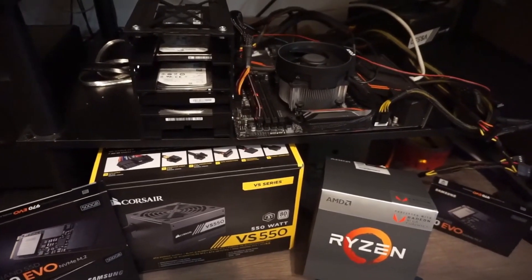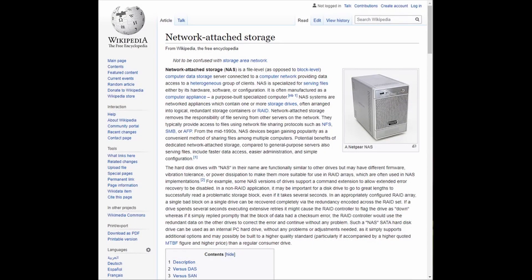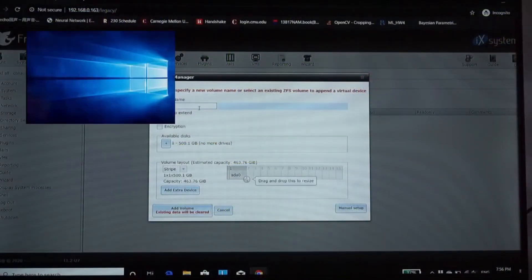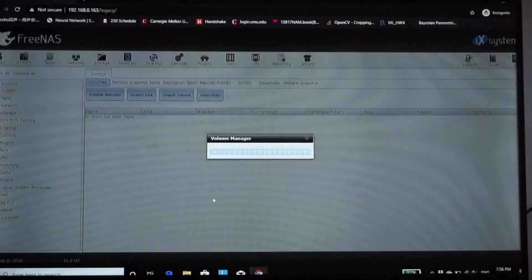We're going to talk about how you can set up a personal network attached storage, or NAS for short, with commonly available computer parts. Setting up a NAS is almost the same as installing a Windows or Linux system, except that there will be some fine tuning with user settings and accessibility that will take at most 10 minutes if you're following this video correctly.